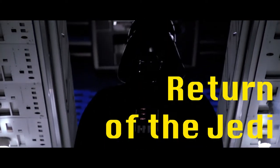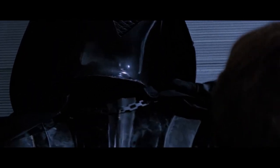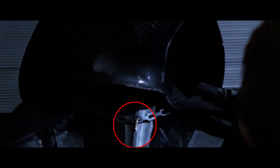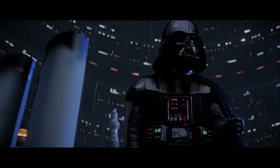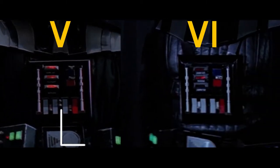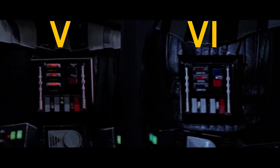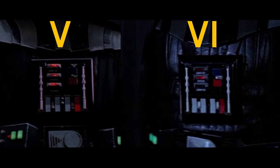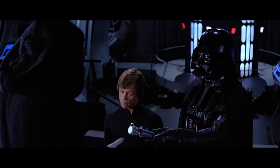The Return of the Jedi Vader is more similar to Empire's than to A New Hope's. One difference is an added hook on the chest plate for the chain from Vader's cape, as the earlier versions would choke Dave Prowse. They also removed a silver piece between the middle buttons and above the blue button on his chest box. The costume's shininess appears to be something between Episode 4 and 5 in some scenes.